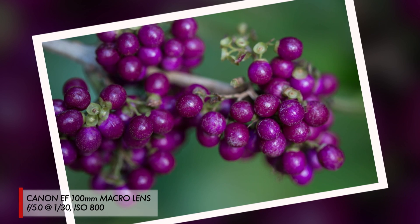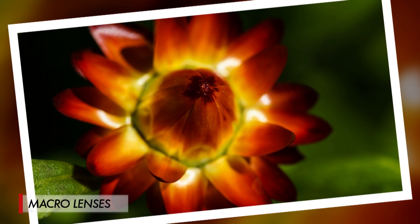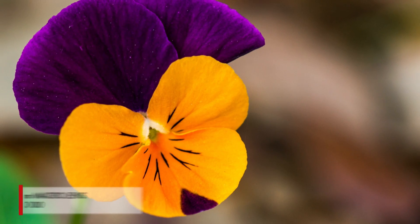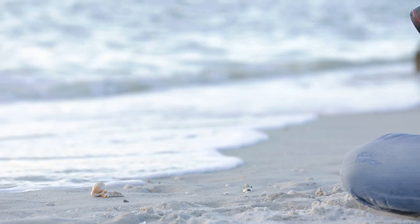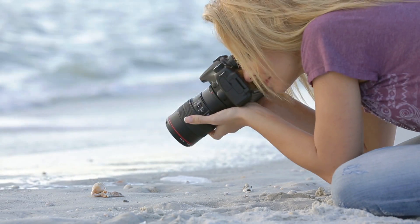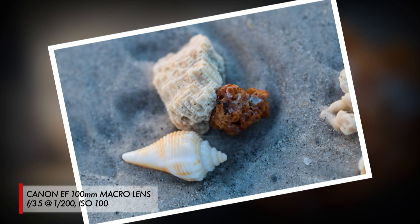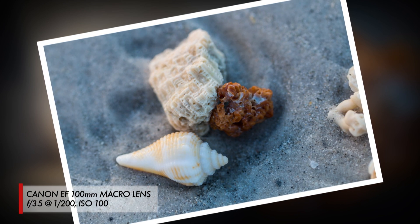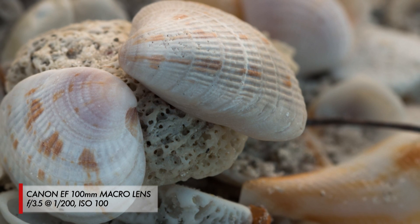Macro photography is great for photographing things like flowers, insects, and jewelry. For example, if you wanted to get really close to show off the detail on a flower, a macro lens works great. Or if you wanted to photograph some seashells on the beach, not only do macro lenses let you get super close to show off all the intricate details and patterns, but they also do a great job of creating that soft blurry background that really helps those details stand out.